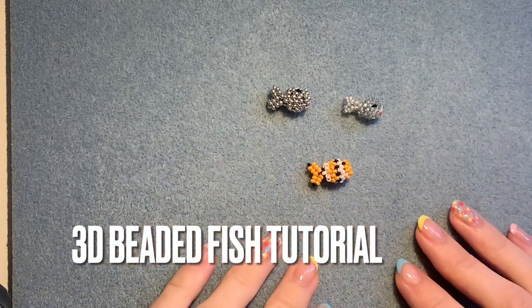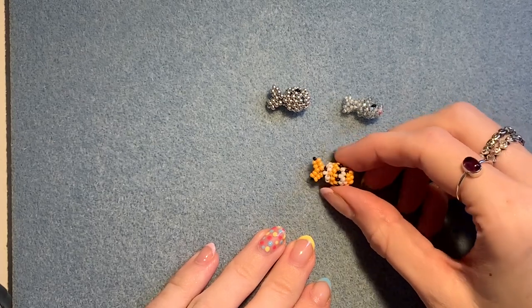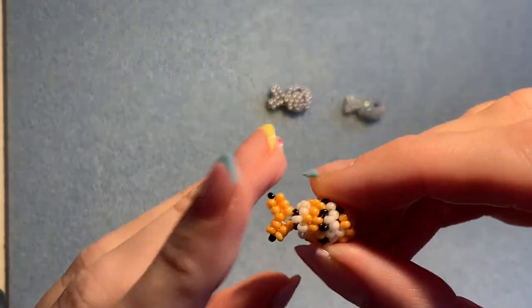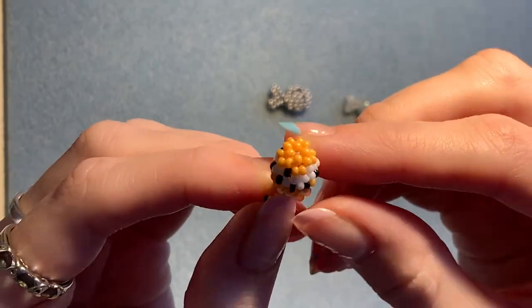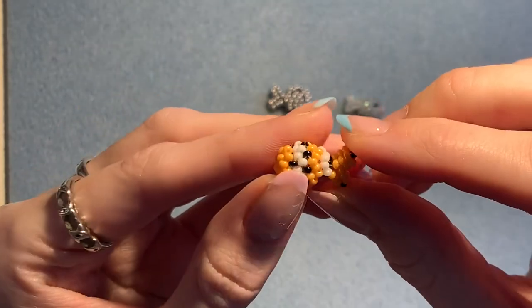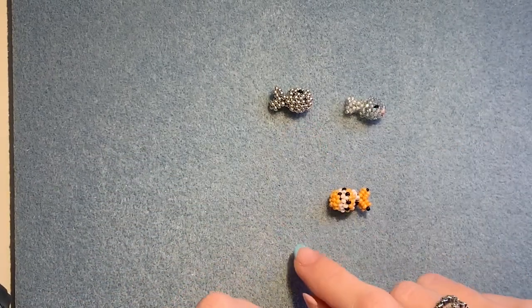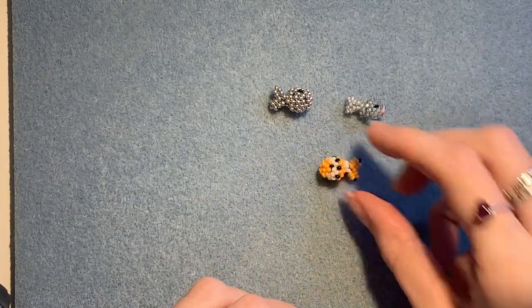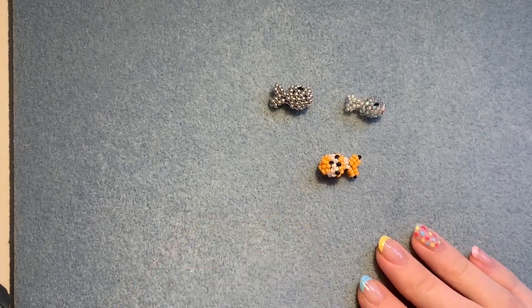Hi everyone, welcome back. I hope you're all doing well. In today's video I'm going to be showing you how to make one of these really cute 3D seed bead fish. So it's 3D, it's round like this. Really cute. I'm going to show you how to make a plain one today and once you know how to do that, you can play around with the patterns yourself. So let's get started.